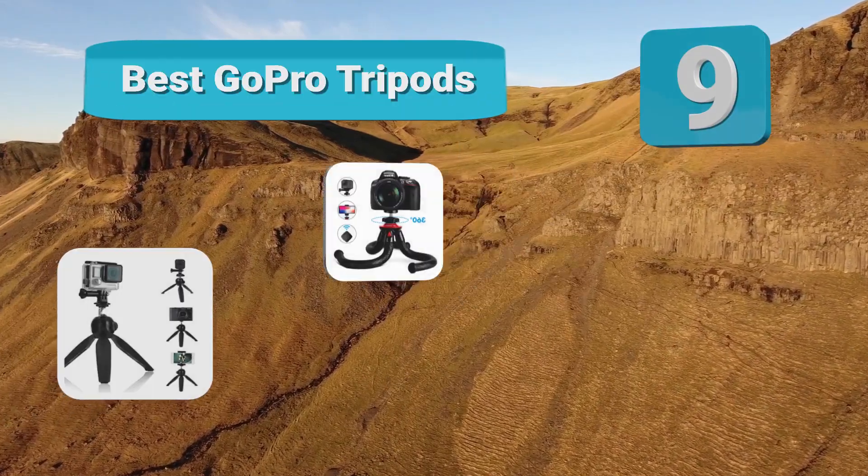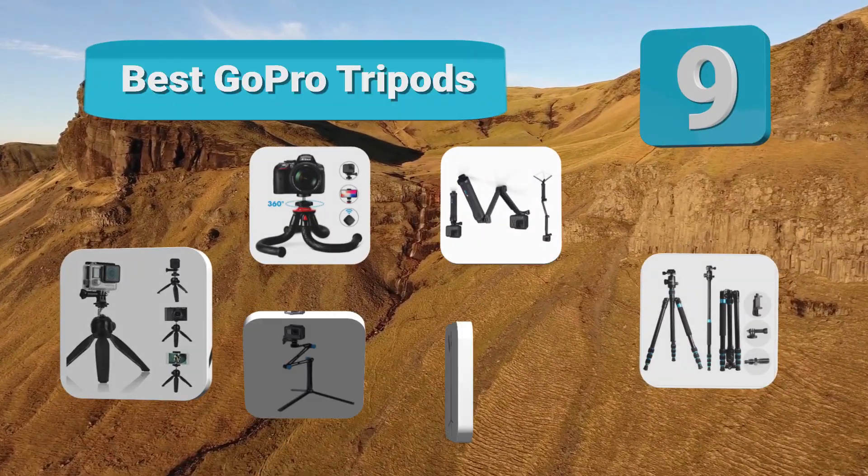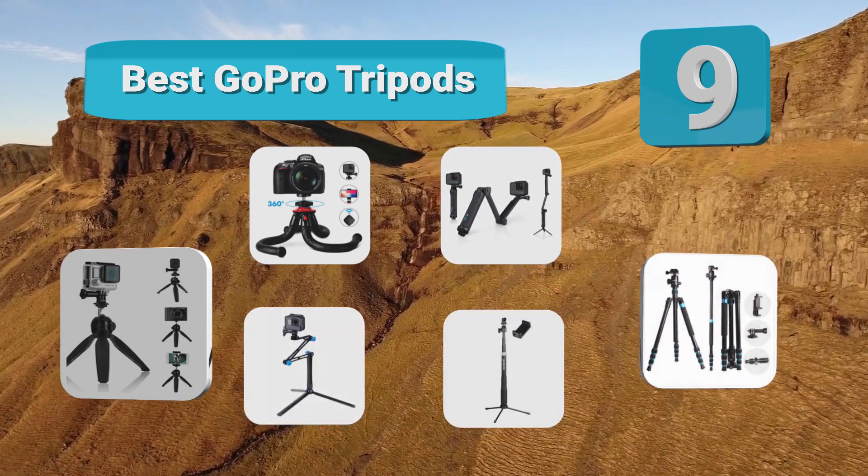Hello guys, welcome to our channel. We have reviewed a list of the best waterproof watches out here. Let's get started with the videos.